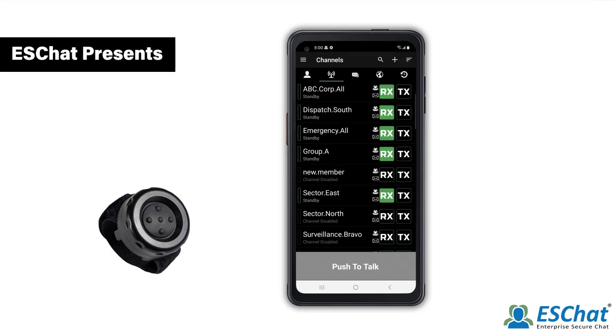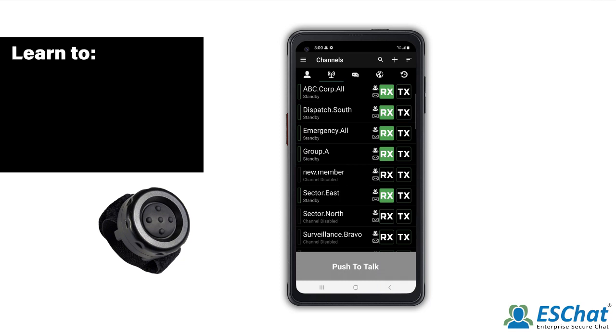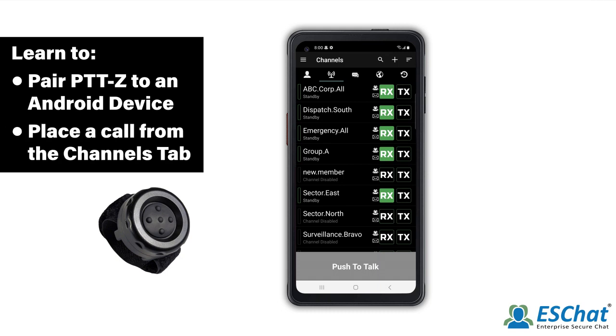Welcome to the ESChat tutorial on the Prime BT PTTZ Mini Push-to-Talk button. In this video, we will demonstrate how to pair the PTTZ to an Android device, and then how to place a call with the PTTZ from the Channels tab.